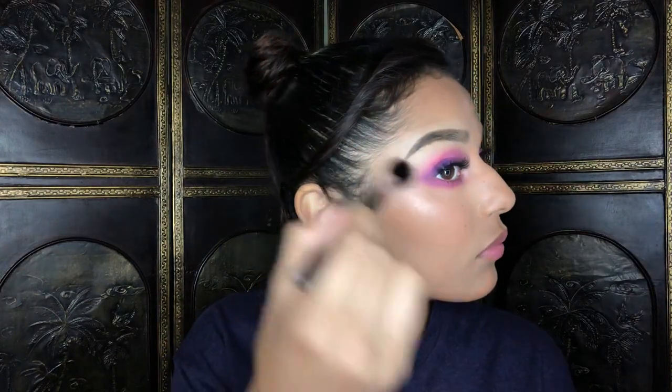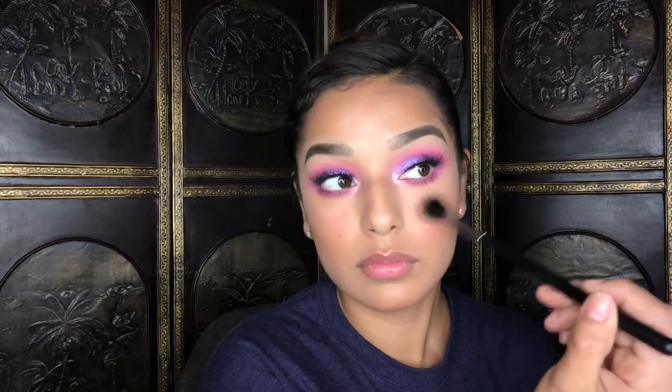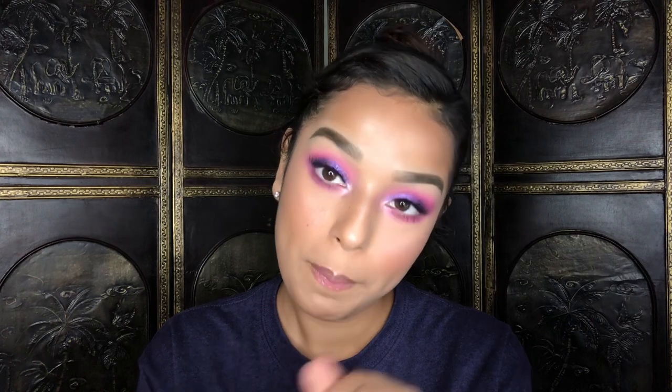For highlight I'm using the Maybelline Master Chrome Rose Gold highlight — it is a really blinding highlight and it's from the drugstore, gotta love that. For the lips, I feel this is the most fitting — it's the Anastasia Beverly Hills lip gloss in the shade Moon Jelly. I like to go very simple when it comes to my lips. For setting spray I'm using the Wet and Wild coconut setting spray.